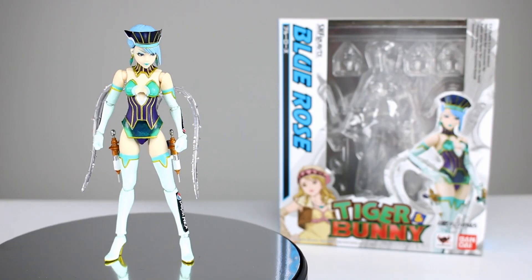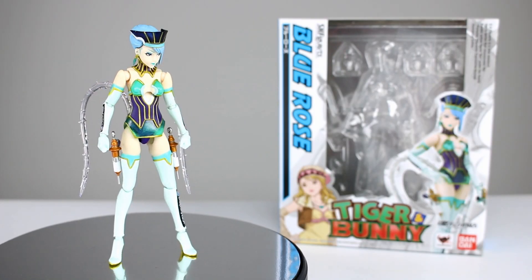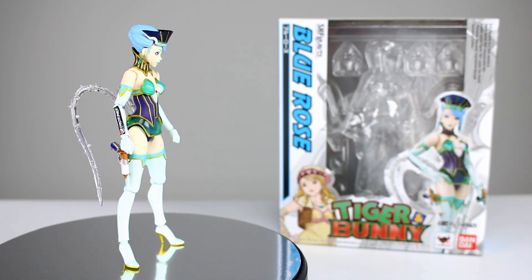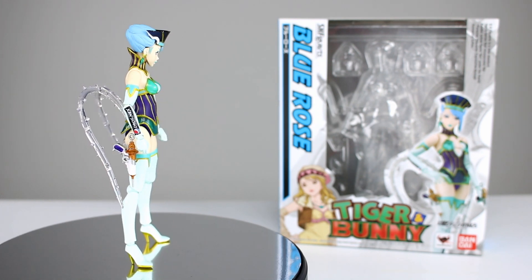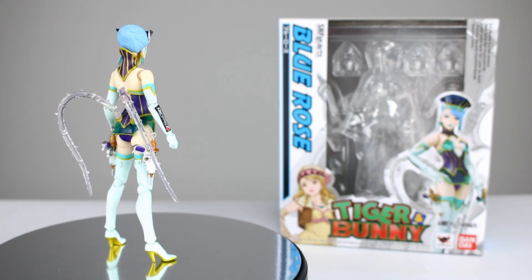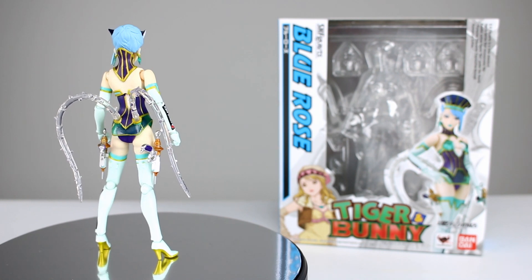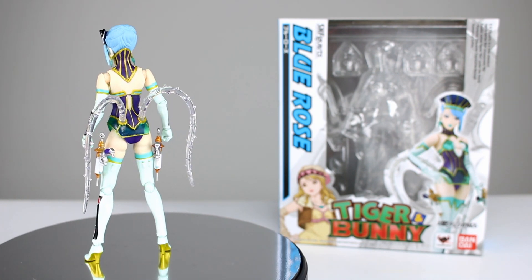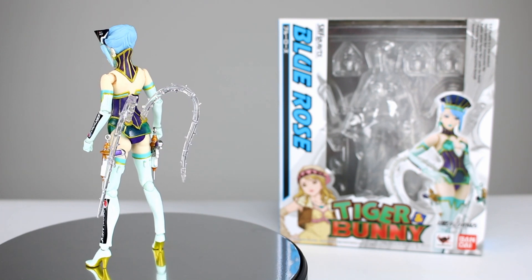Hey, what's up guys, this is Anthony from Anthony's Customs. For this review we're looking at the S.H.Figuarts Tiger and Bunny Blue Rose figure. This is one of the harder ones to come by in the line — it's going to cost you a few bucks if you want to track one down, but it's a pretty cool looking figure. If you're trying to complete this set it may be worth it. The figure does have some really nice points and some things that aren't so great, so let's go ahead and get it off the stand and take a closer look.